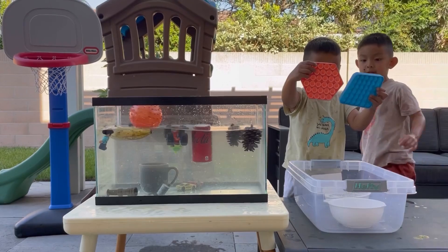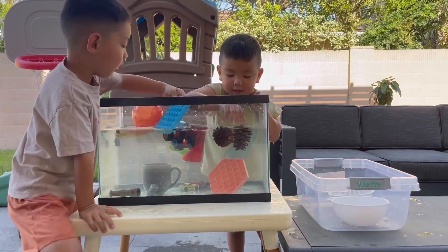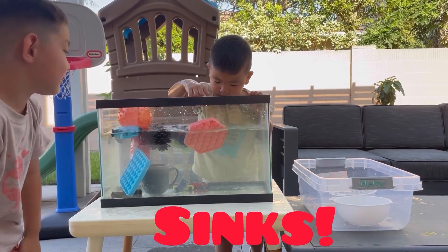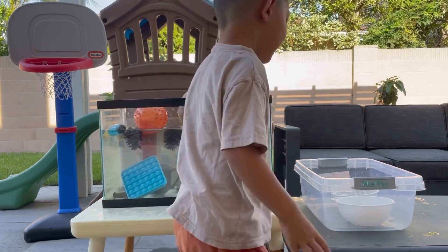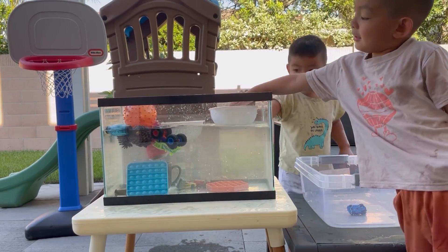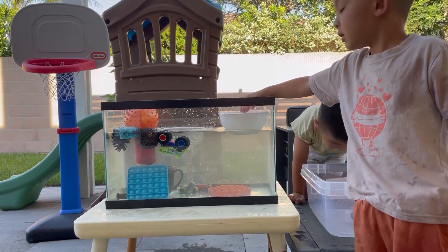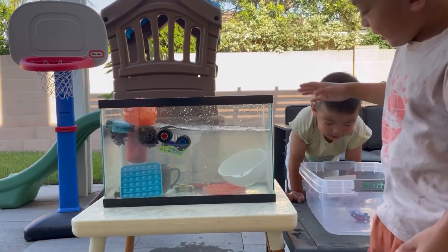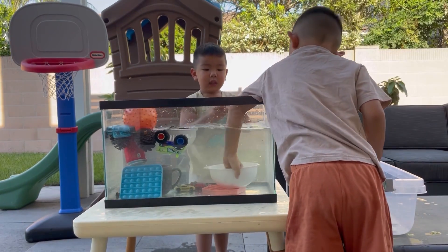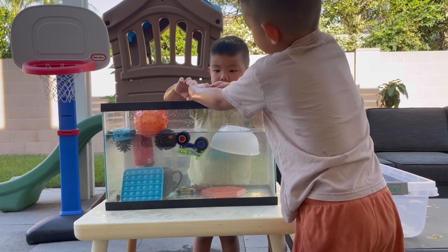Two pop-it toys - it's going to float. You think it's going to float? Those pop-it toys sink. Okay, what's next? Those baskets? Is it still sinking? No, it's floating - it still floats.